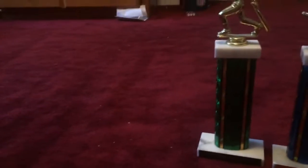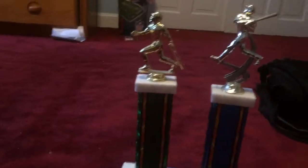The trophy on the left is from 2015 and the one on the right is from 2016, so they're from different years.